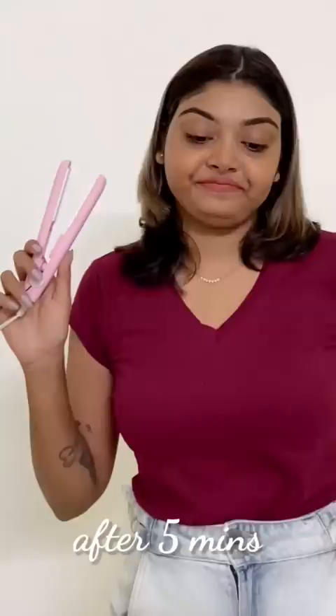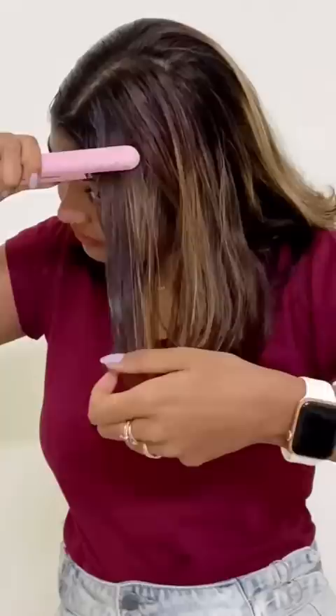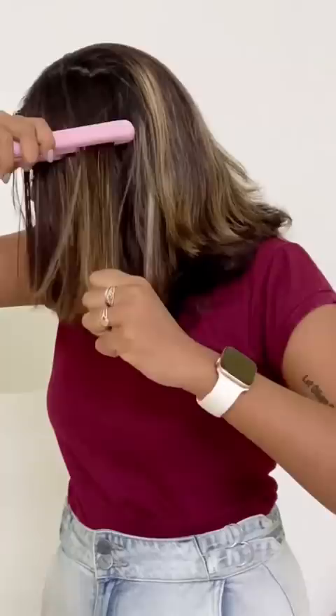I waited for 5 minutes. And after that, finally, it seemed to be warm. Then I applied it to my hair. And when I took a very small strip and tried it, it was straight.